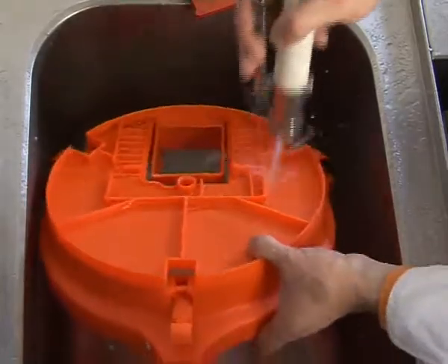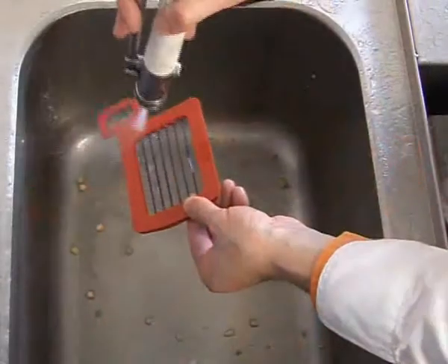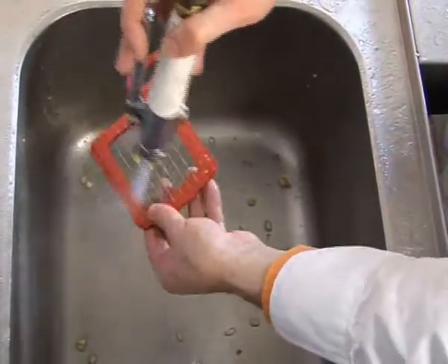To clean the Dynacube, simply take it over to the sink for washing. Do not put it through the dishwasher. All pieces of the Dynacube can easily be washed, rinsed, and sanitized in the sink.